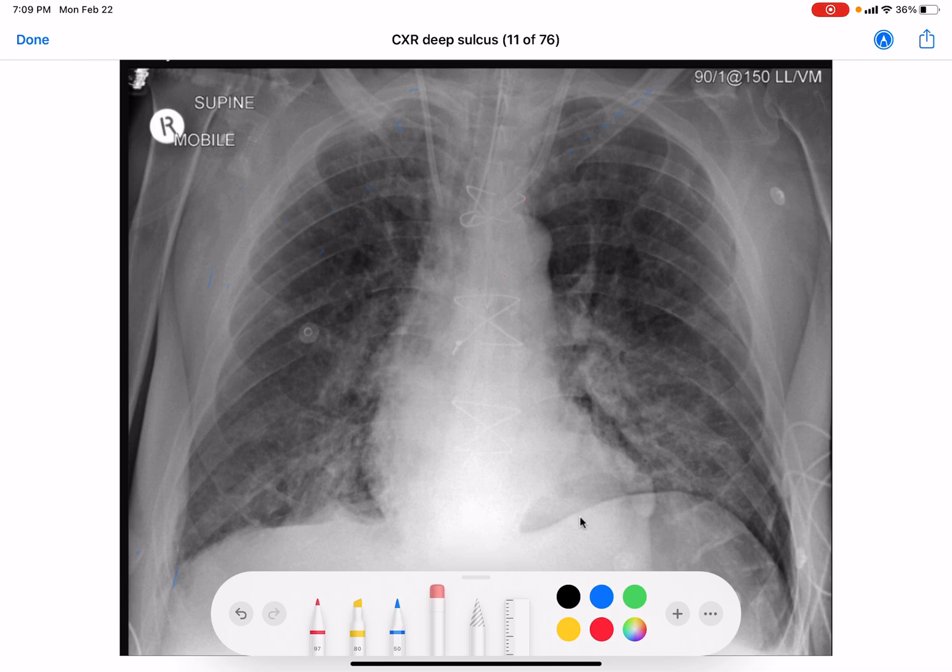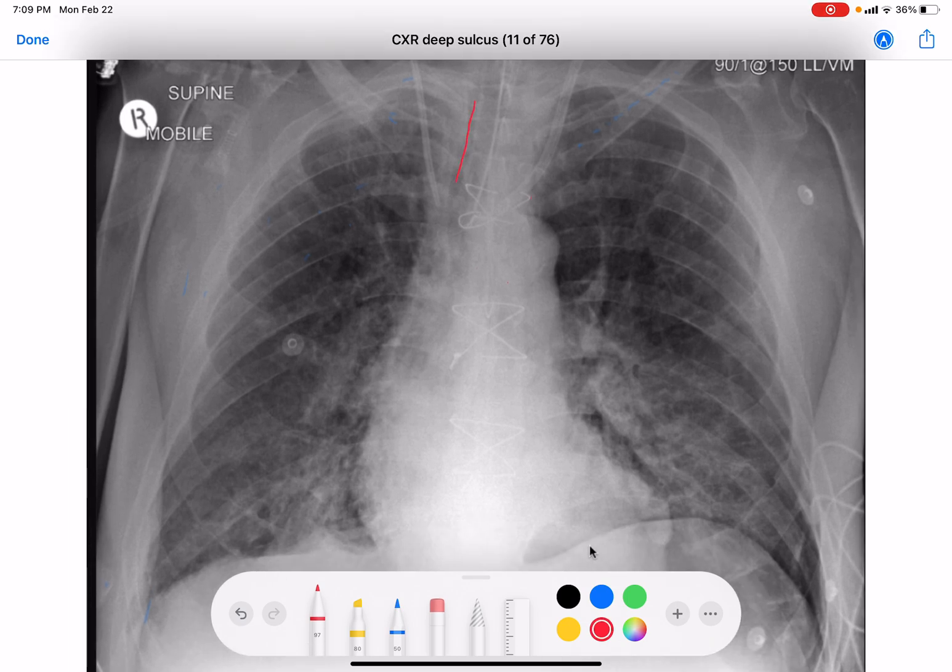Start with A for airway. Here is the trachea coming down here. You can see it looks like this is the carina right there. It looks like the patient shifted or twisted a little because the clavicles up here are off a bit — he's probably just turned, which is what makes the trachea and heart move over a little. I wouldn't call that a shift.